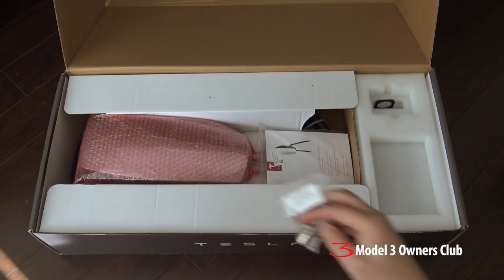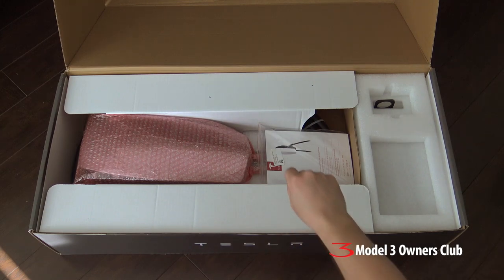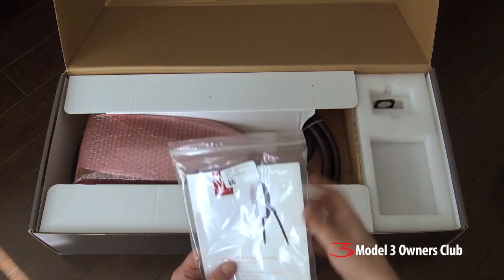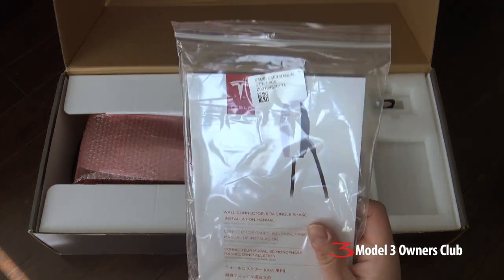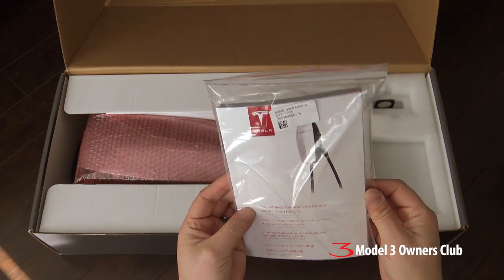I should mention the wall connector is completely waterproof. It's designed to sit outside or inside the garage, so you can mount this externally — which is what we're going to do. We plan on putting this on the side of the garage. And of course, you get the handy dandy manual. We'll take a closer look at that a little bit later.